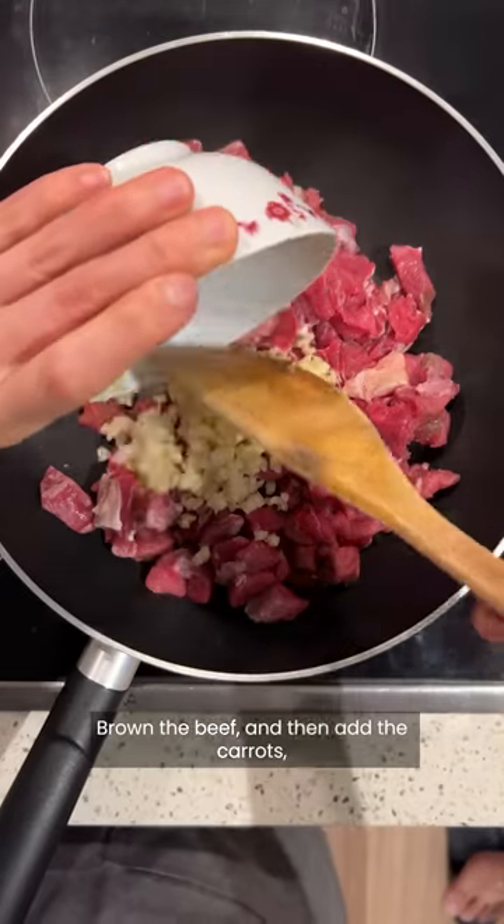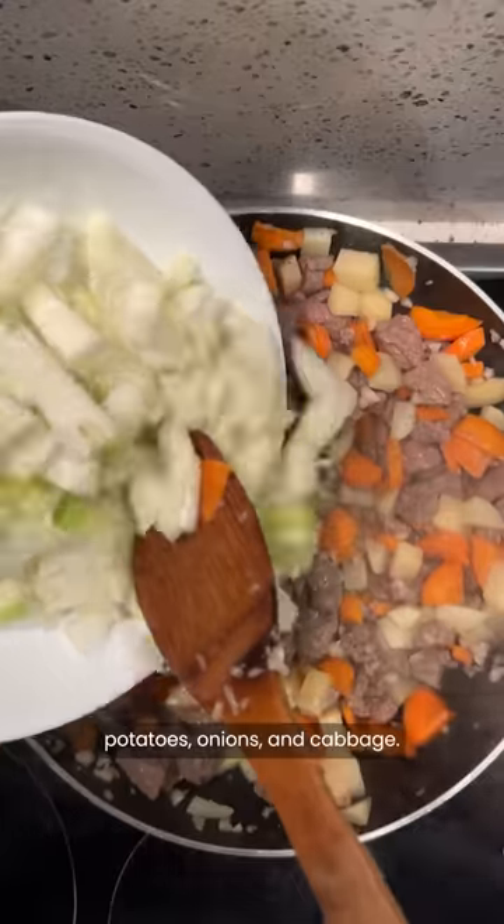In a non-stick pan on high heat, add the beef, some pepper and the garlic. Ground the beef and then add the carrots, potatoes, onions and cabbage.